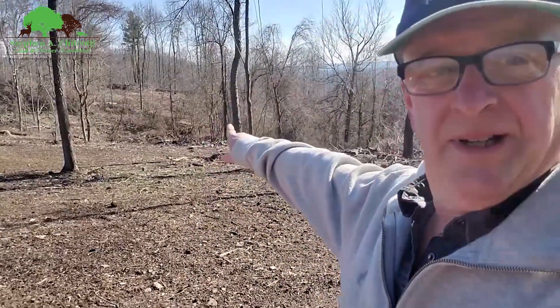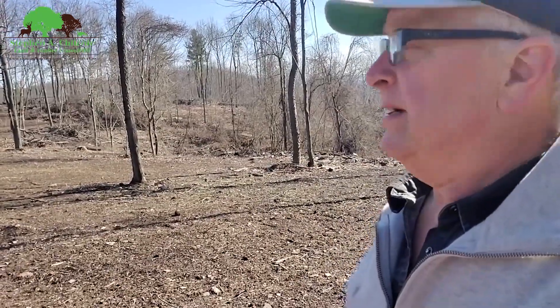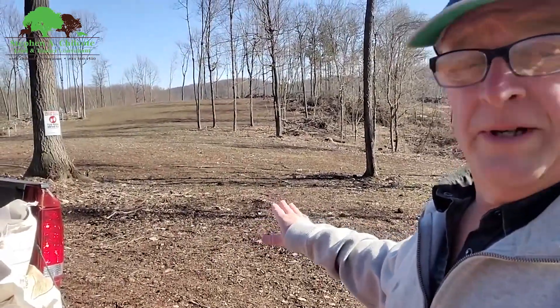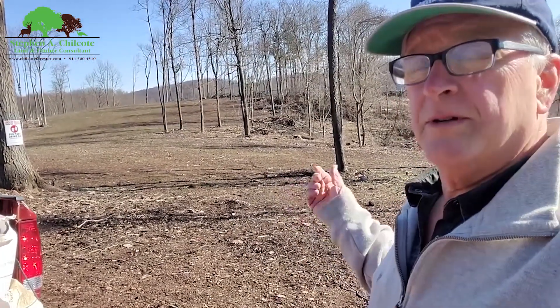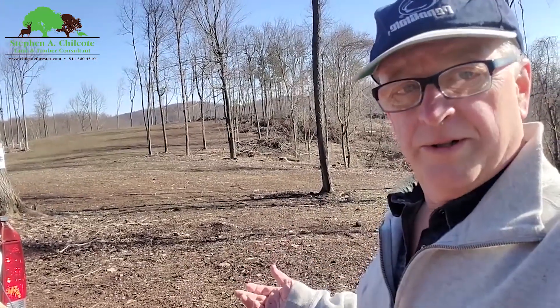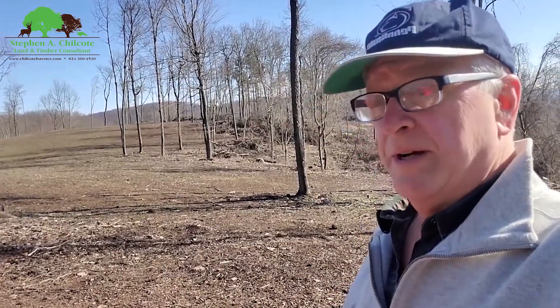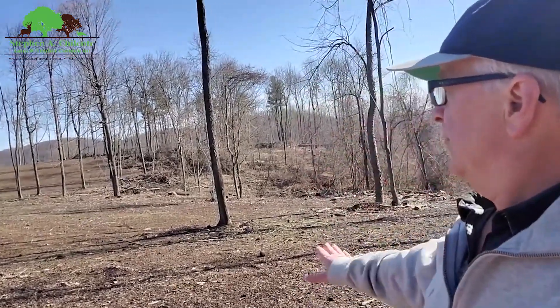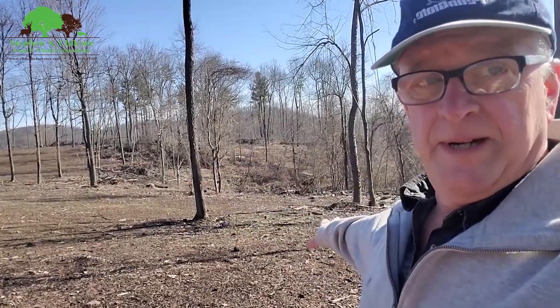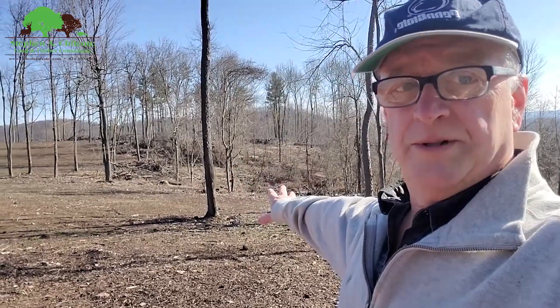The timber has been thinned in here. Food plots are only a supplement to good forest management. When you manage your forest for regeneration and forest growth below three and a half feet, and you constantly have stump sprouts and forbs growing on the forest floor, there's plenty for the deer to eat. If you have hundreds of acres of thinned forest, you don't need any food plots and you'll have plenty of forage for deer.